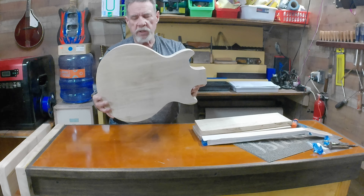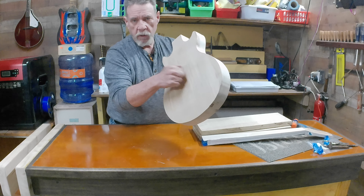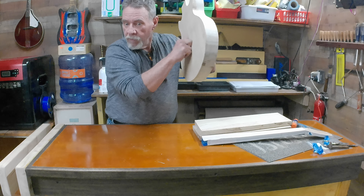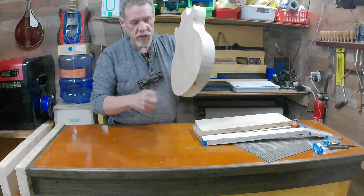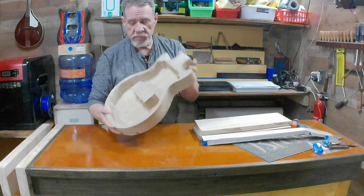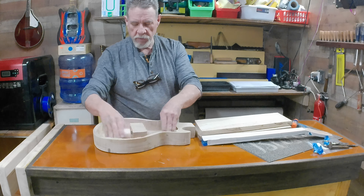So I got that in there. Now, that's the one that's supposed to match up to this. This is a piece of ambrosia maple that I got laying on the top here, and we got a lot of options with it. This guitar here is solid sycamore. We're supposed to tap test yet, right? I like it.